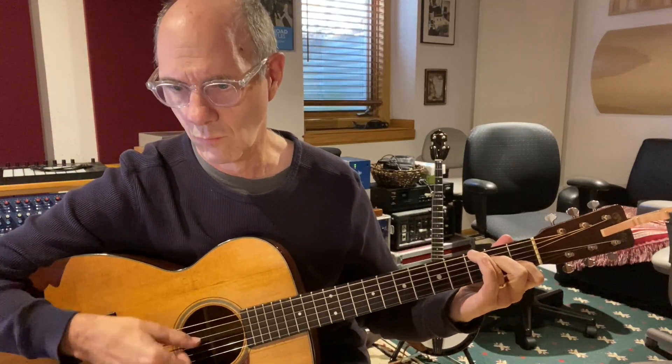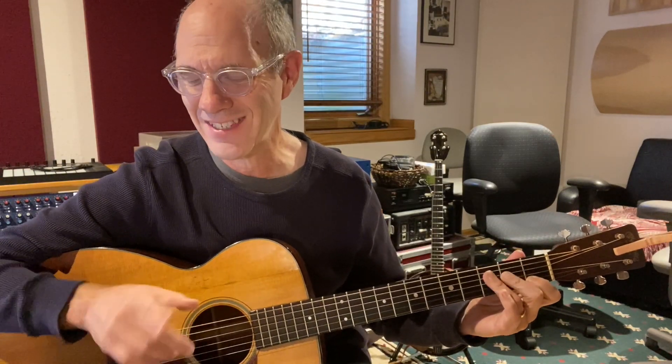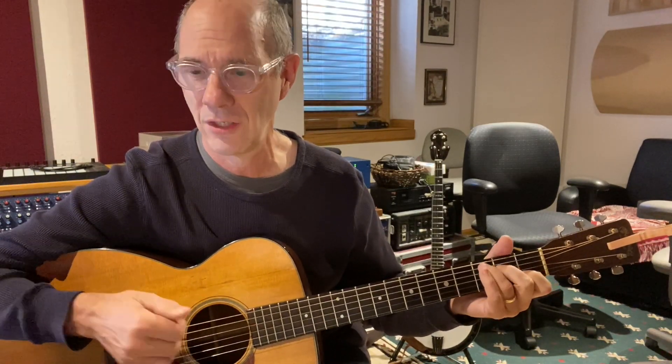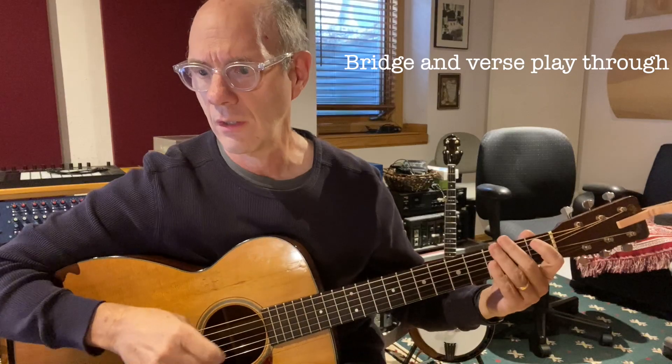And then we come back to C. On this last C chord, it's kind of an odd thing — he does five measures of C, and then he jumps up to a G, back to C, and a little bass walk. That little four-note bass walk gets us right back to the verse. So here's that B section bridge played through, and I'll start from the little walk down that gets into it.